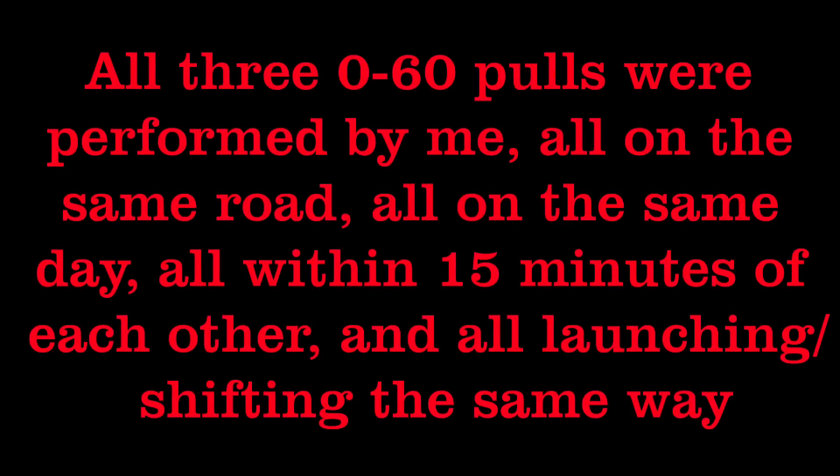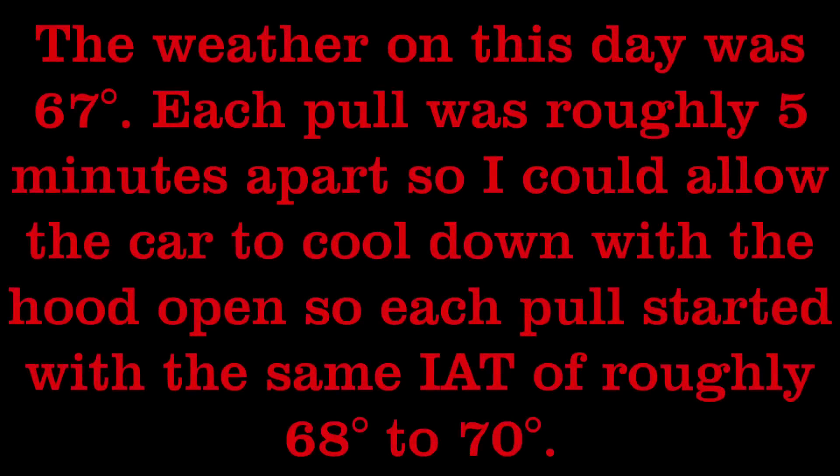This was basically just a really fun idea that I came up with driving around one day. I want to start by stating all of these information slides that are going to be popping up over the next minute — I suggest you pause on them and read them in full, as they get into details about what the weather was like that day, if I did all this on the same road surface, and why I launched the way that I did, why I shifted when I did — all of that stuff.